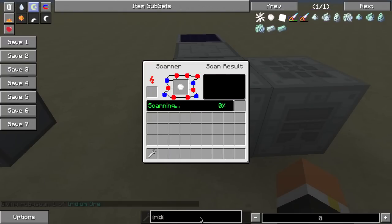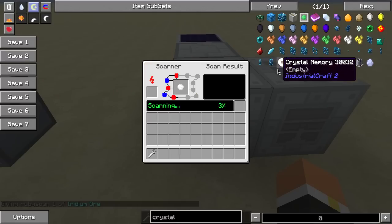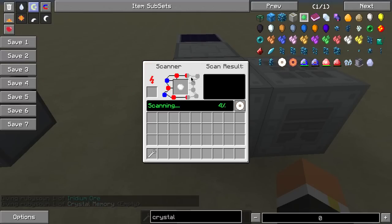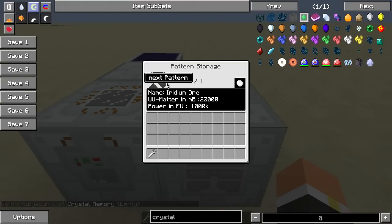If I threw this in the scanner and then whenever you actually give it some crystal memory, whenever it gets finished — it takes a while so we're not going to wait on it, we'll go over this in the scanner — but it'll actually save it in there and then you can take that disc and put it into the pattern storage and it will work perfectly.